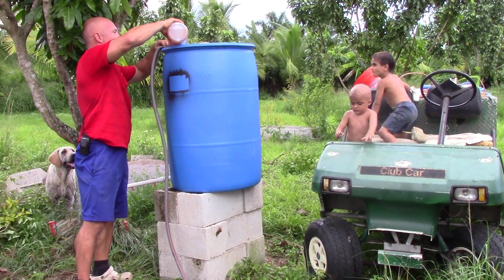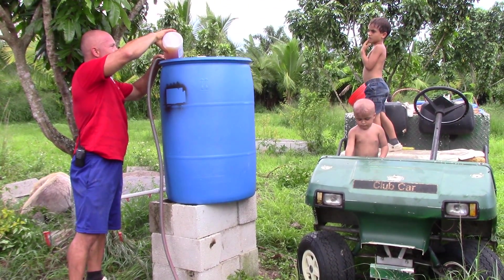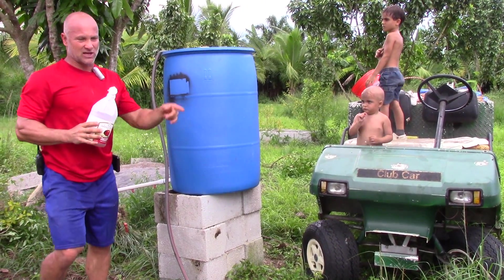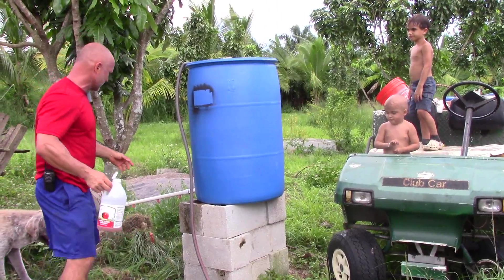This holds about 50 to 55 gallons, and I'll put half of that in there, a little more than half. I got a couple of buckets that have the water nipples. Let me show them if you don't know what a chicken nipple is - a water nipple.